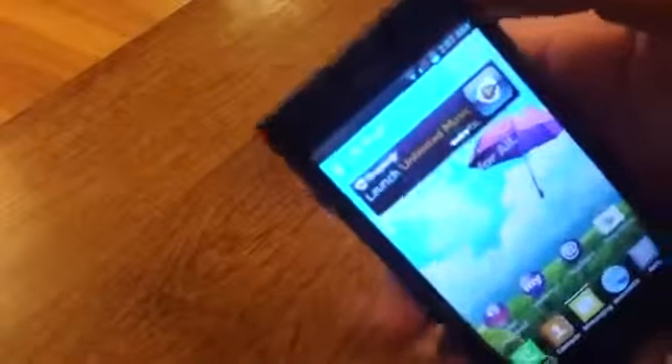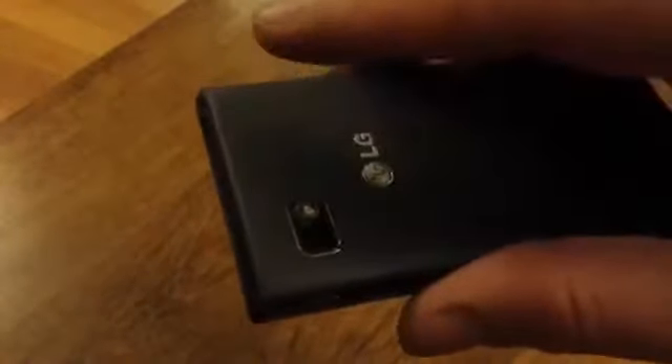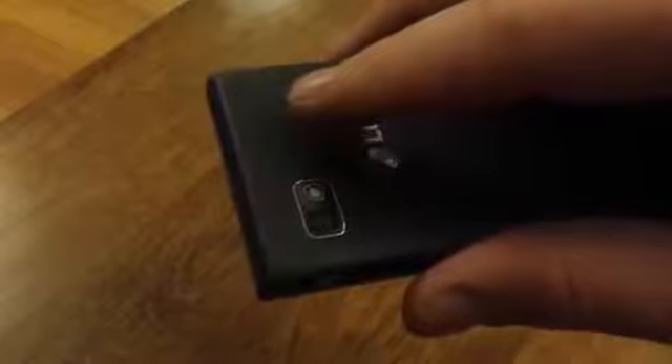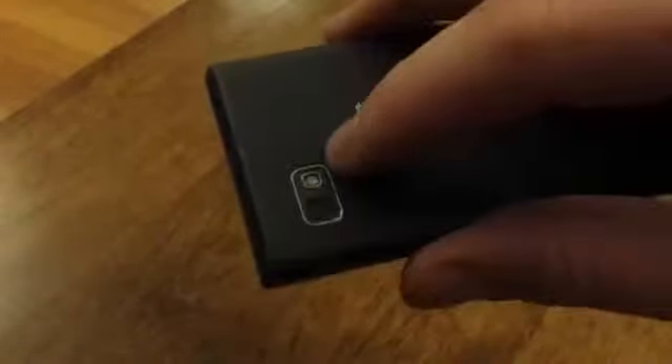Up top you've got your front-facing camera. Your rear-facing camera is on the back, which I believe is a 5 megapixel, and you've got your LED flash right next to it. The battery on this is amazing — it's a 2460 milliamp-hour battery, which is really, really good. I would imagine most people could probably go two days without even charging this phone.